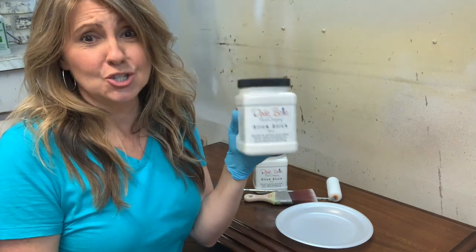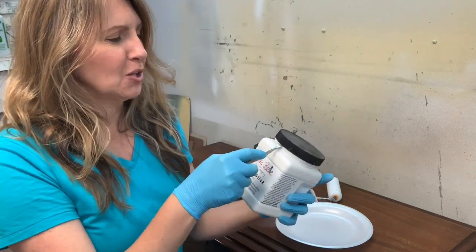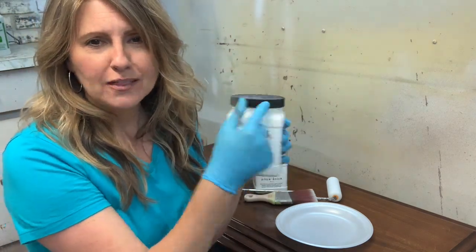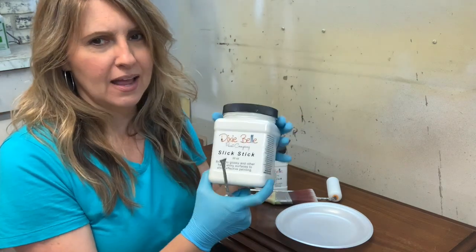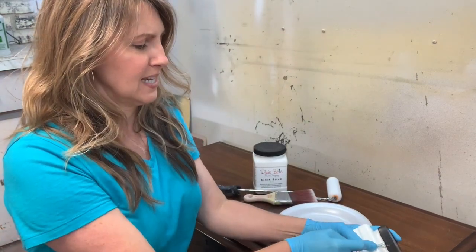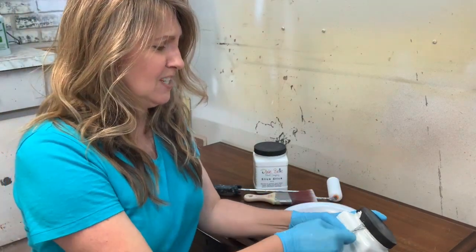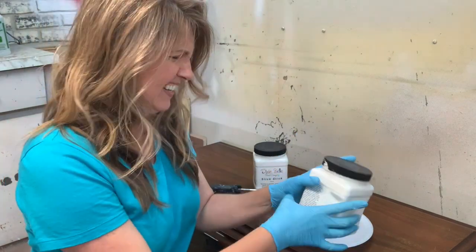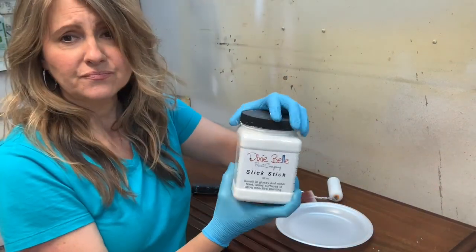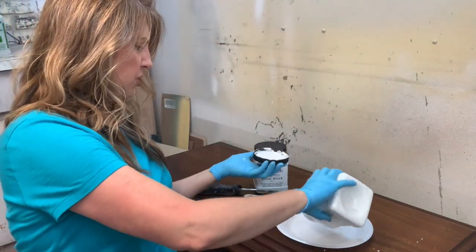One important note: Slick Stick sticks to everything, including the lid of the jar. If you have any leftover product on the rim and you put the lid back on, you'll have a really hard time getting it off again. This is an older jar and I actually had to pry the lid off. This stuff really, really sticks — so be careful when closing the container. Give it a good shake before using.